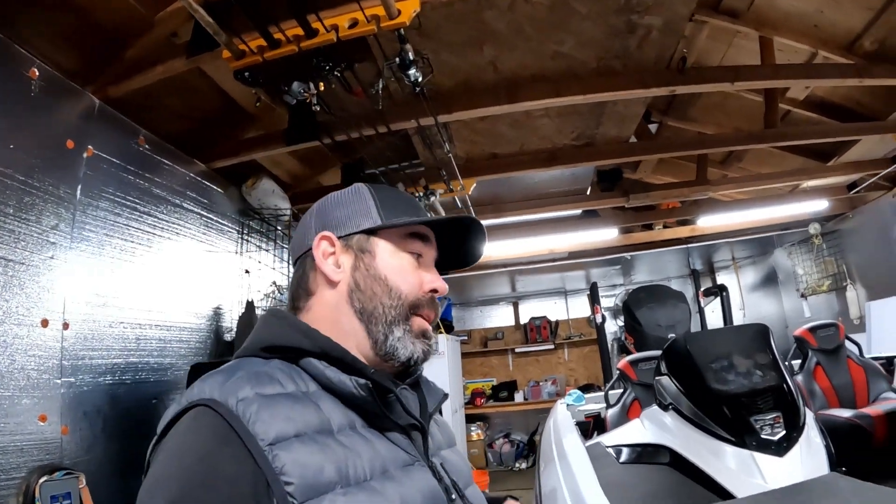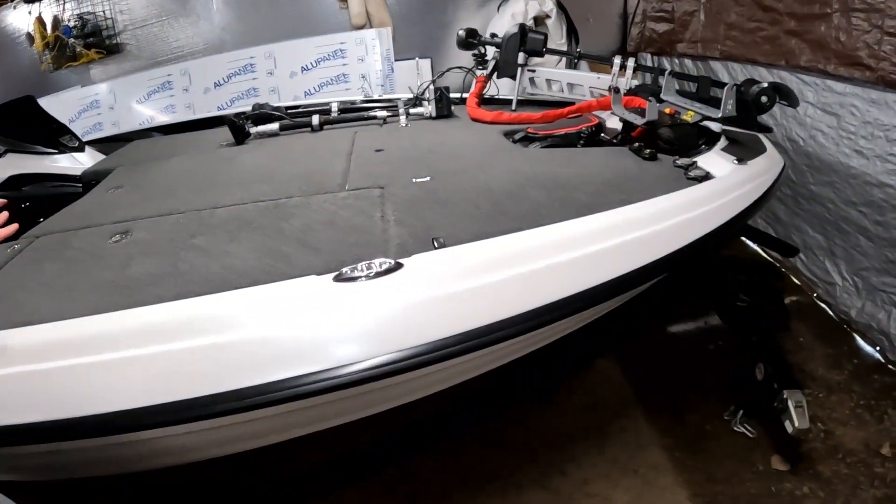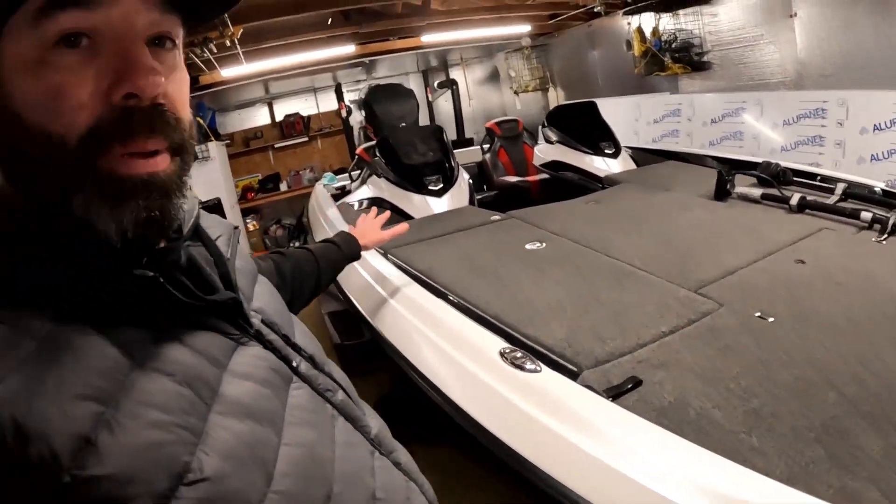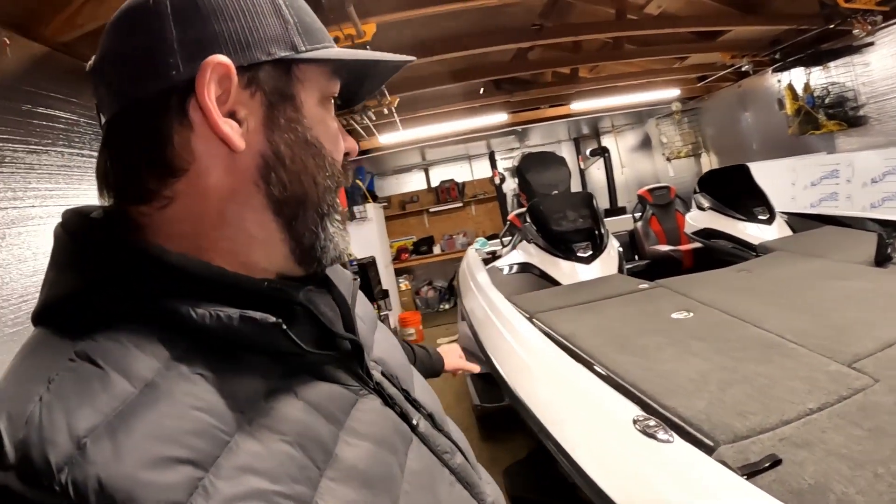What's up everybody, Ryan Hennessey here, Real Time Northwest, just doing a little follow-up vid on the boat wrap. As you can see, it's parked here nestled up in its resting place for the time being.